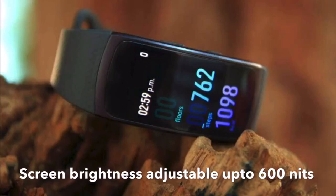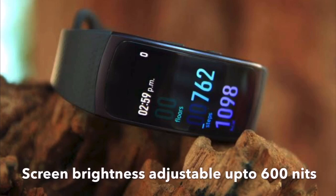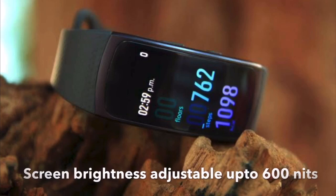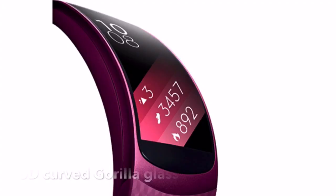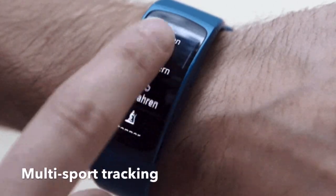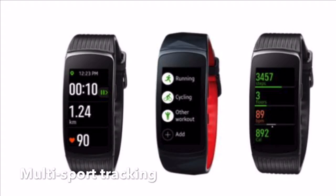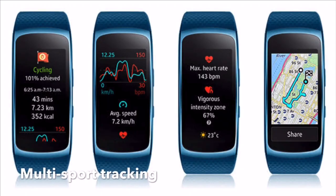It offers better screen contrast and brightness adjustable up to 600 nits, which makes it very easy to see in the sun. It also has 6D curved Gorilla Glass with anti-fingerprint coating. The band can also auto-detect multi-sport tracking like swimming, treadmill, running, walking, gym, cycling, crunches, push-ups, badminton, cricket, tennis, and many other sports including water sports.